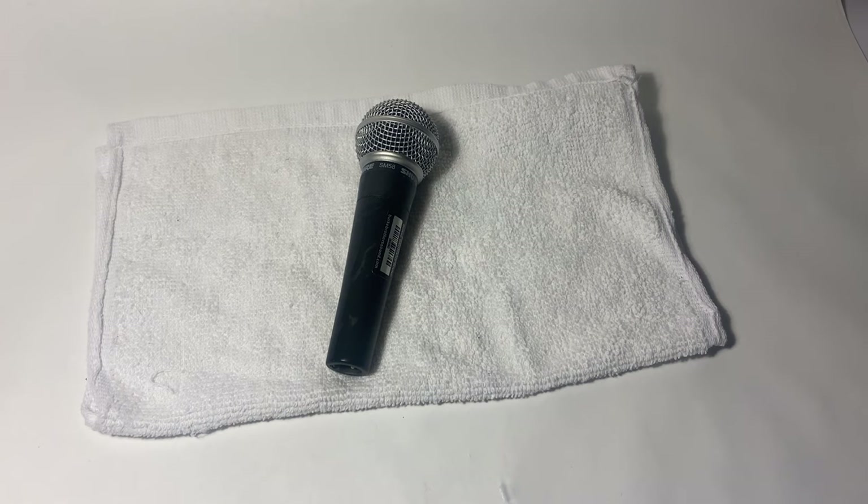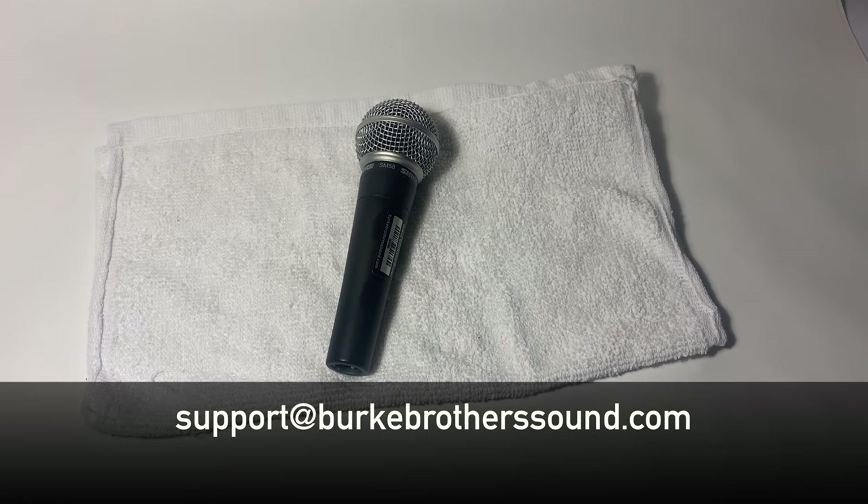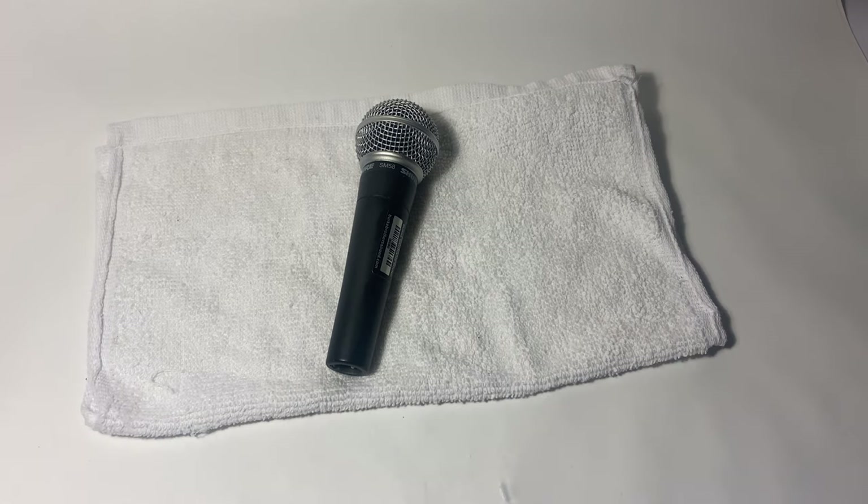If you have any questions about specific types of microphones and how to clean them, it's always a good idea to check with the manufacturer. If you have any questions, feel free to send us an email at support@burkebrotherssound.com. Thanks for watching.